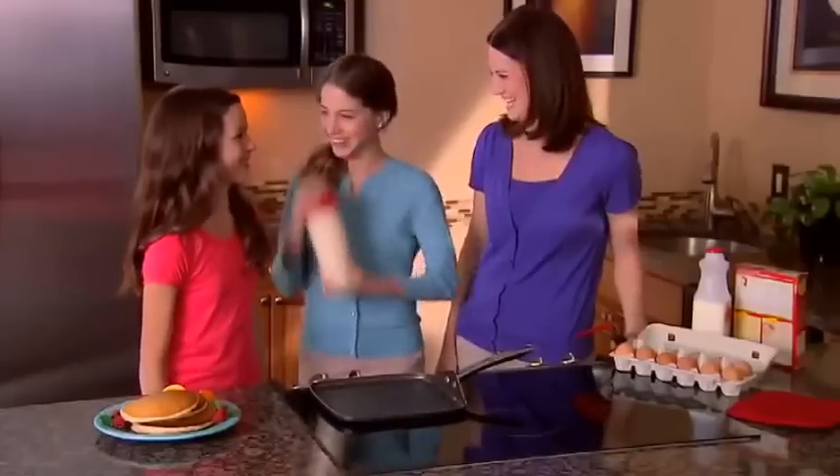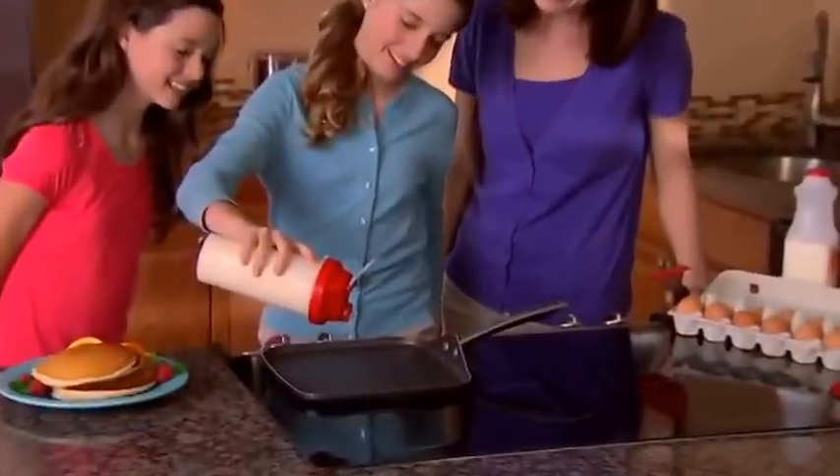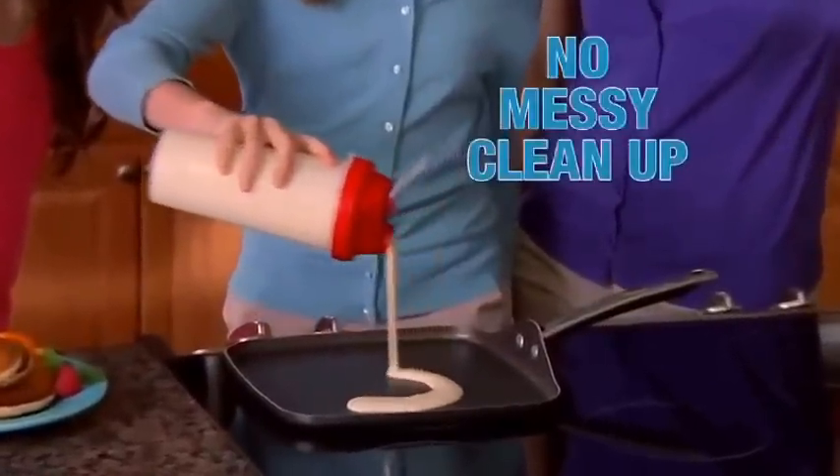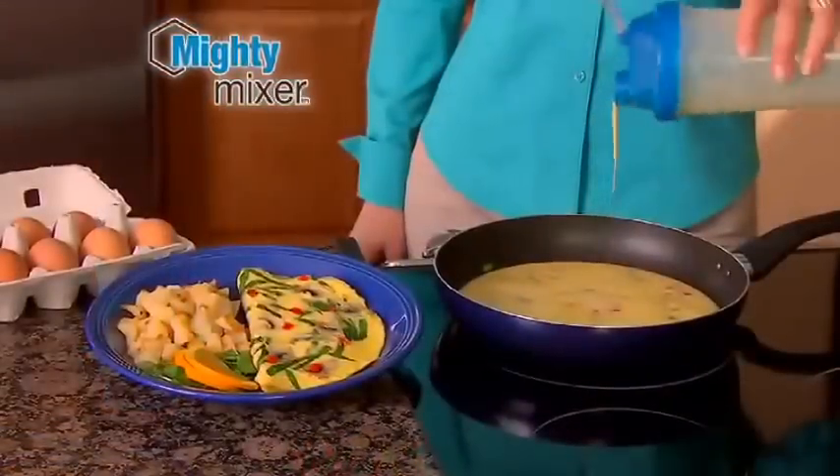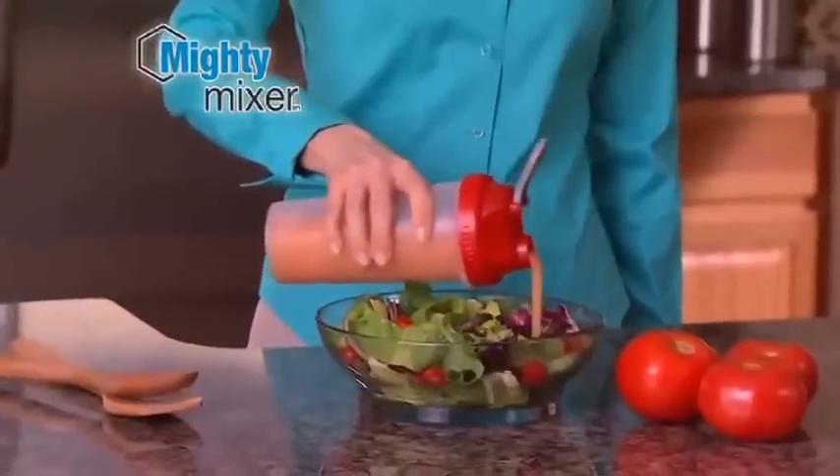Pancakes are messy to make — now kids can shake it to make it. Pour any shape pancakes you please with no messy cleanup. Shake and make eggs and veggies for a delicious Mighty Mixer omelette. Blend homemade salad dressing.